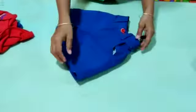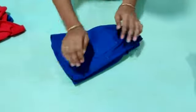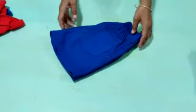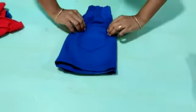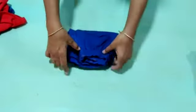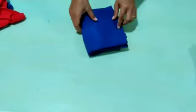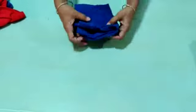Now school uniform. It is also very easy. Like a short, just do folding like this — one fold, and for another fold it is your choice. As you want to do it, do it, otherwise let it be. Press it properly. It is ready. I am keeping it here.